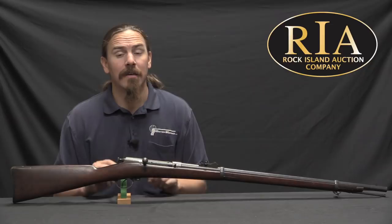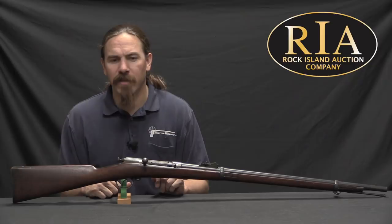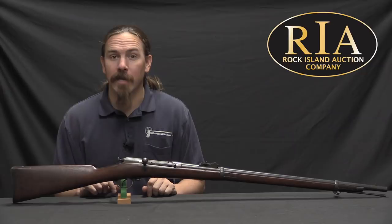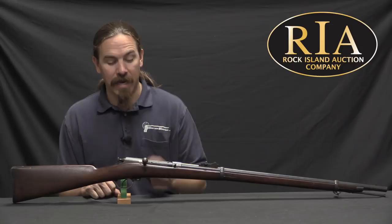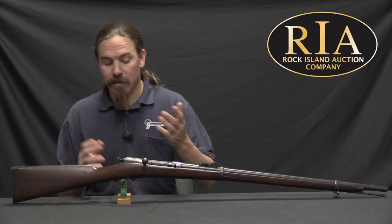Definitely a cool piece for those interested in the military history of the adoption of new technology. If you'd like to have this particular one, take a look at the description text below — you'll find a link to Rock Island's catalogue page on the gun, which has their pictures, description, price estimates, and all the other information you might need if you decide to place a bid on it. That can be done either over the phone, through the website, or live here at the auction. Thanks for watching.